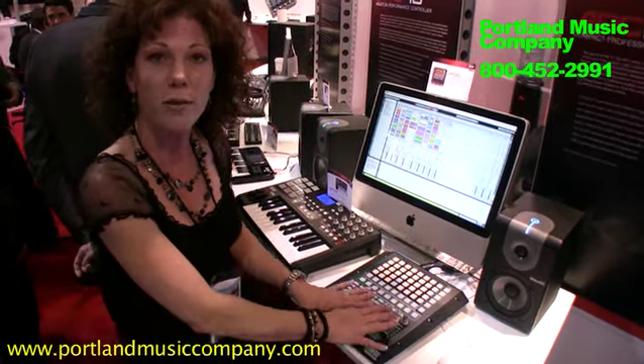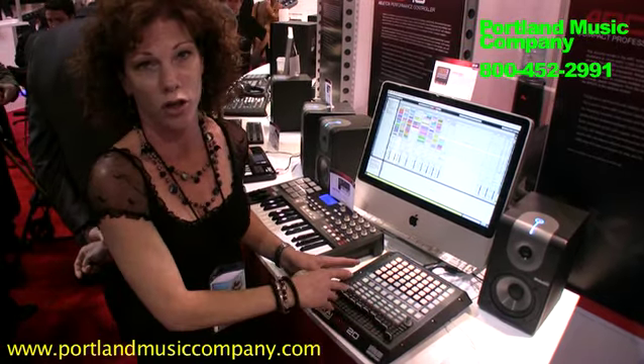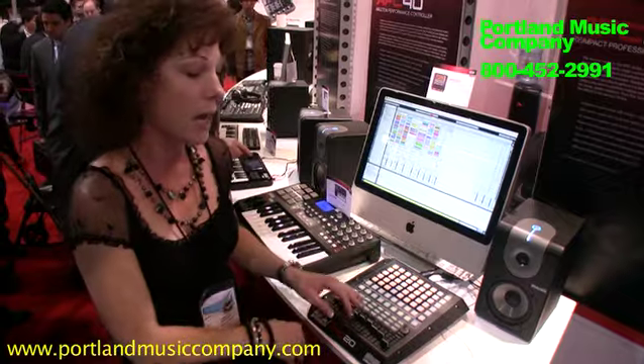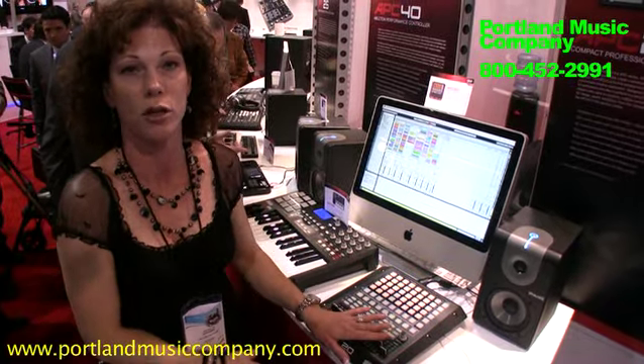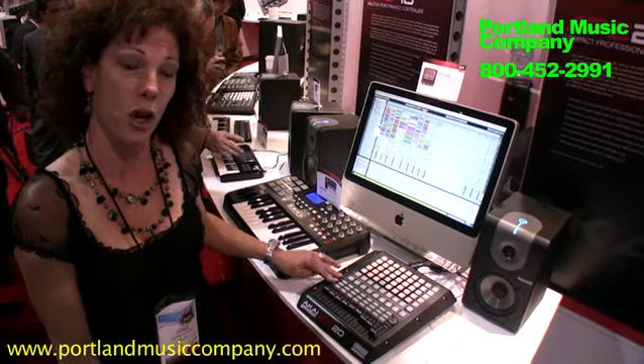You have your eight volume controls as well as your master. These volume control faders also work as your pan and your send. You also have three assignable user banks that you can use for your sliders as well. You have your activator, your solo, your cue.